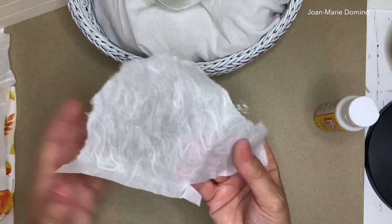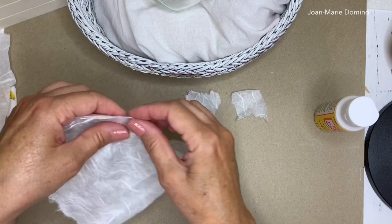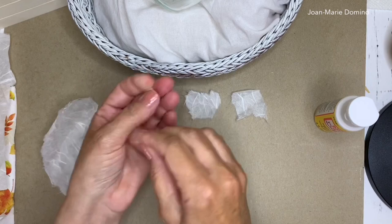Now I'm going to start tearing the mulberry paper into pieces. I'm not going to use scissors because I don't want a straight edge — it's kind of like what we do when decoupaging with napkins. I'm tearing all different sizes and shapes, not cutting from the top of the paper either. I'll also have some little pieces that I'll use as fill-ins once I start laying the mulberry paper down onto the glass.